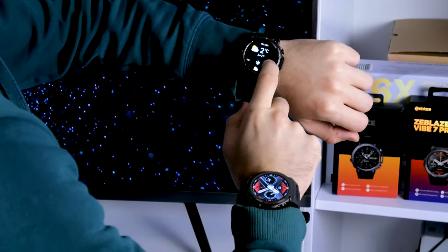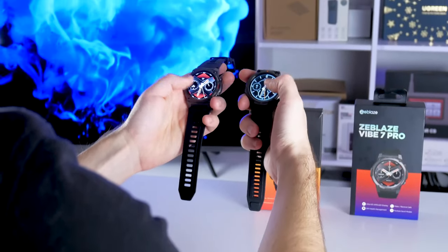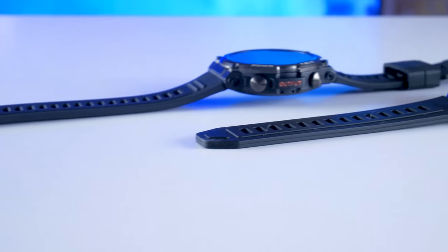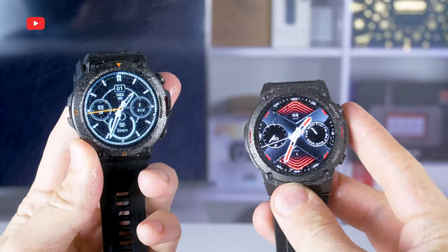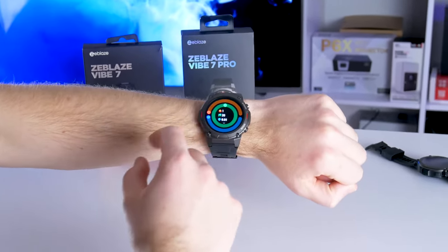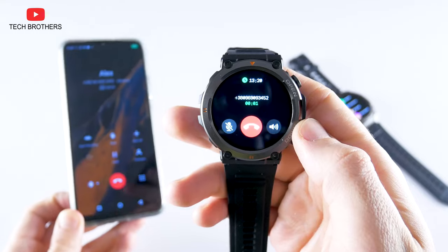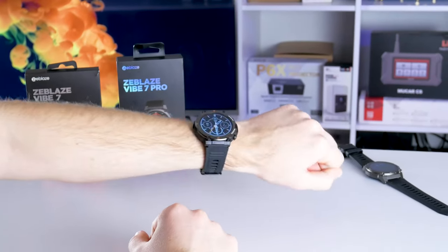Zeblaze Vibe 7 and Vibe 7 Pro are very different smartwatches at about the same price of $40. Zeblaze Vibe 7 Pro has a bigger display with very high brightness of 1000 nits, an AMOLED panel with always-on display mode, and 380M and IP69K waterproof ratings. The interface of the Pro model looks much better. However, in terms of functions, battery, and mobile apps, they are very similar – both offer up to 30 days of battery life, Bluetooth calling, many sport modes and watch faces, heart rate, blood pressure, sleep monitors, and other useful functions.